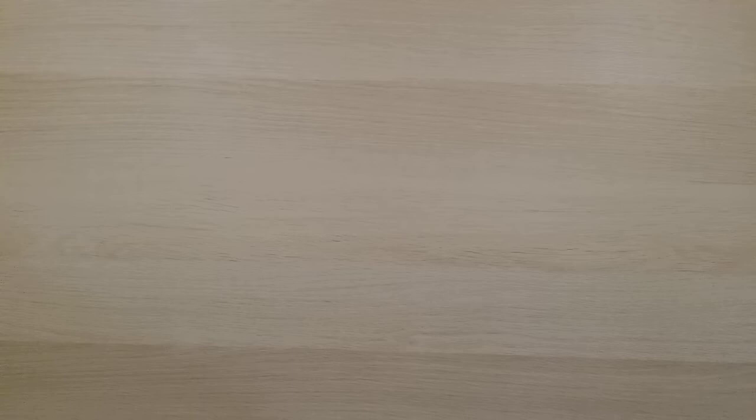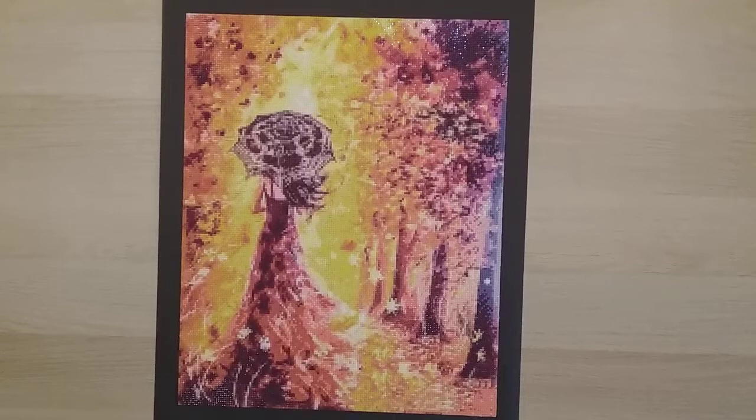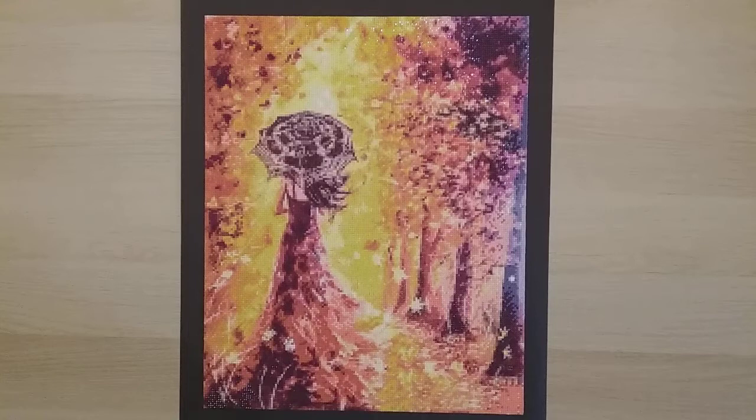My next one is from Home Fun — a 40 by 50 square. Most of my diamond paintings from AliExpress I get in square if I have the choice. I think this one is really really beautiful. I ended up framing it during the fall, then took it out of the frame when fall was over.